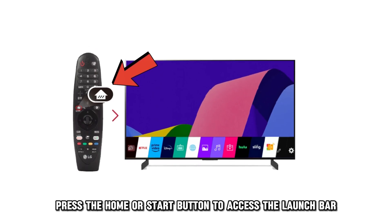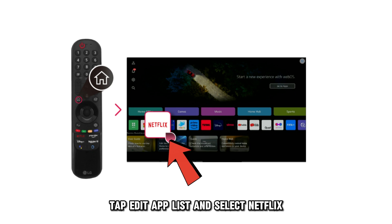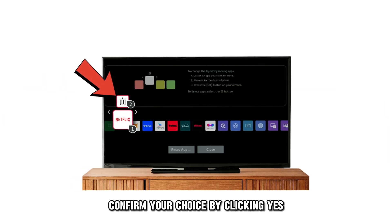Press the Home or Start button to access the launch bar. Tap Edit App List and select Netflix. Select the Trash icon to delete the app and confirm your choice by clicking Yes.